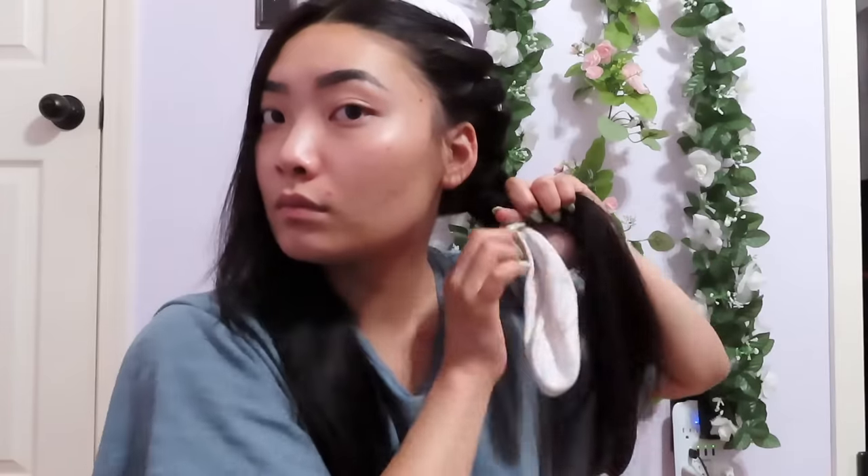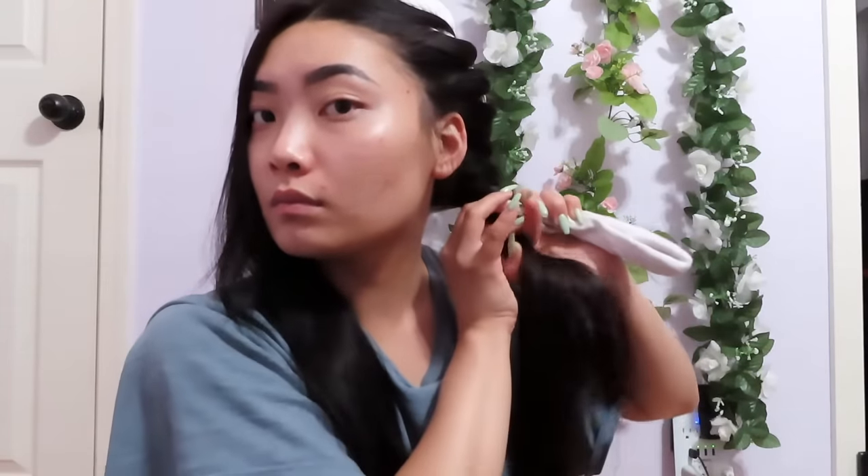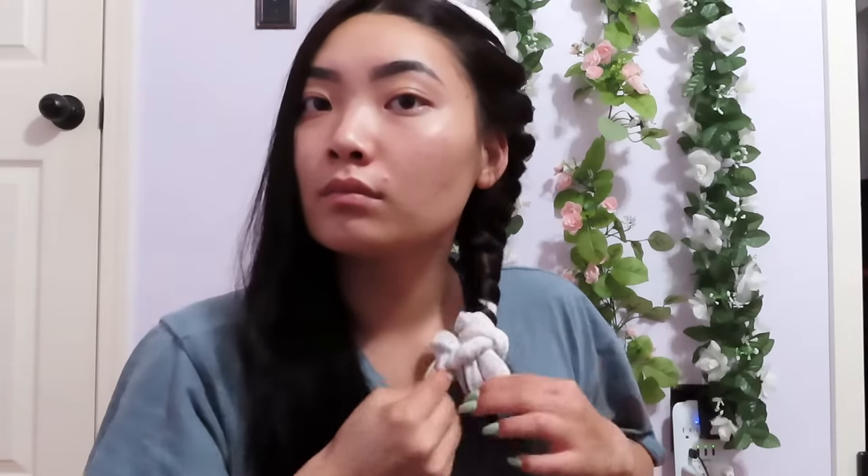At the last strand, just keep wrapping your hair all the way down the sock without grabbing any new pieces. Wrap it tightly around the sock — it will loosen as you sleep. Then grab your scrunchie and tie it two or three times. At the end of the sock, create a little knot so it stays in place, then repeat on the next side.